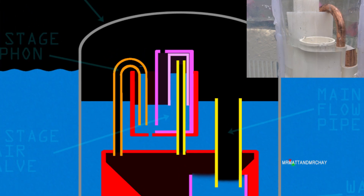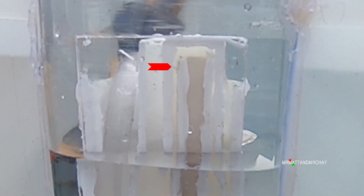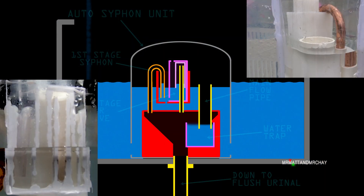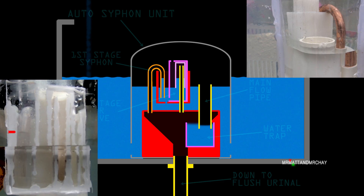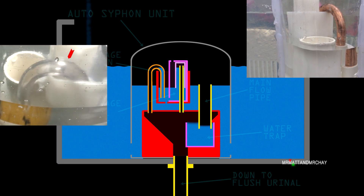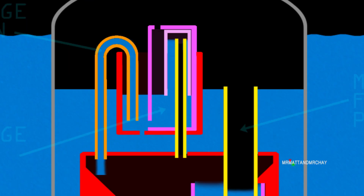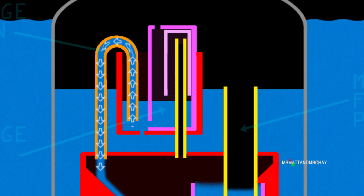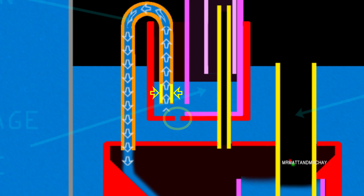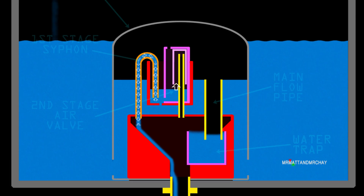Water is pushed up the first stage siphon tube and the second stage air valve. The water in the first stage siphon is the trigger for the whole flush sequence — it doesn't matter how slowly the tank is filling, eventually the water in this small pipe will spill over the top. A small siphon has now started, which begins emptying the second stage air valve and all the compartments around it. Water cannot refill this area quickly enough, as this hole is smaller than the first stage siphon tube. The siphon therefore wins, and this whole area begins draining.